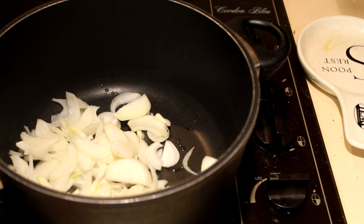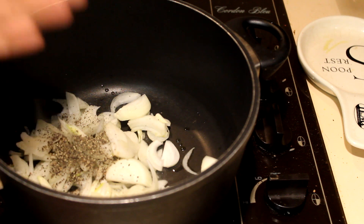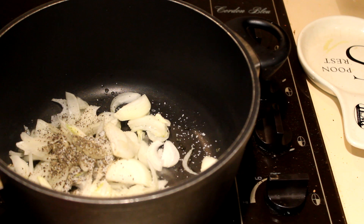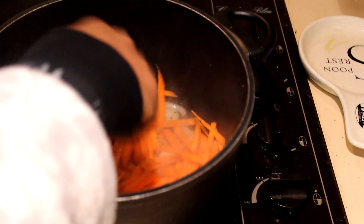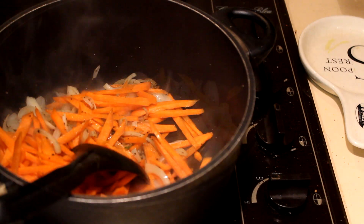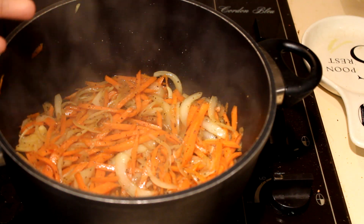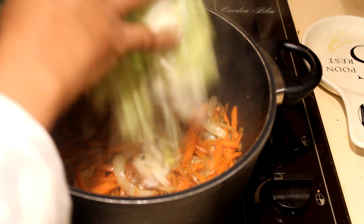Fry the onions for a minute, then add the pepper and salt. When you add stock powder or stock cube, it already has salt, so be careful. After frying the onions, it's time to add the carrot and cook for about two minutes. Then add the two stock cubes. When the carrot is cooked, add the leeks.